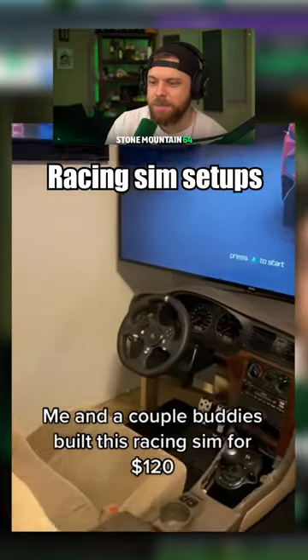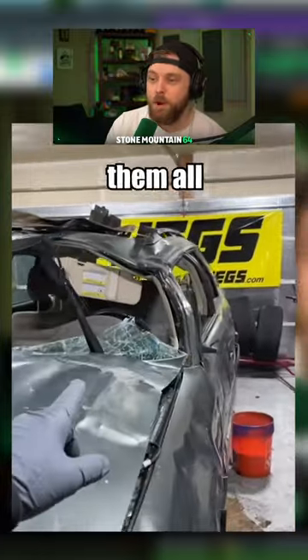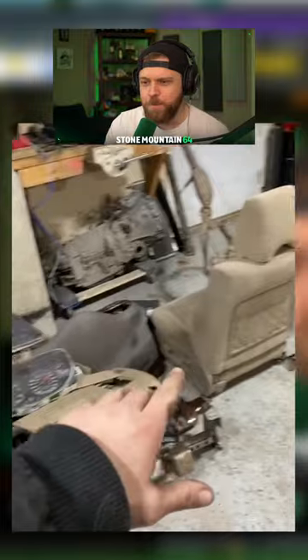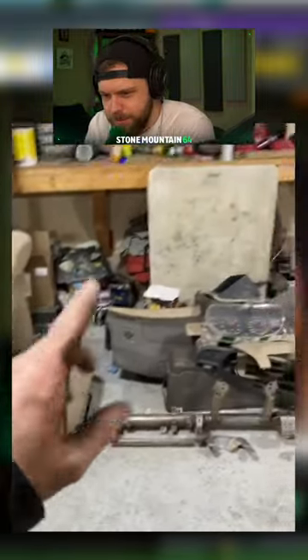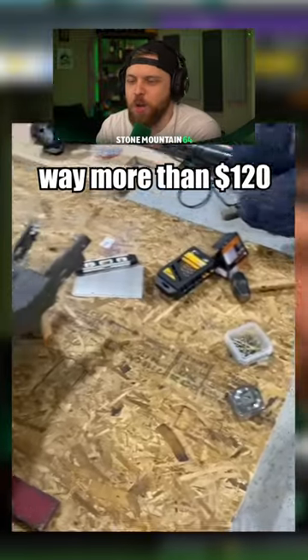Car setups for 120 — I've been loving them. All 120 dollars for this entire front interior, and here it is, all the front interior pieces. Now let's go ahead and build a frame. This guy's got skill — Home Depot had everything that I needed. That skill is worth way more than 120 dollars.